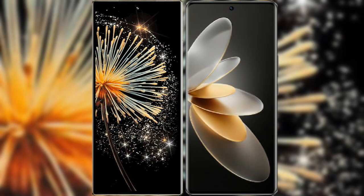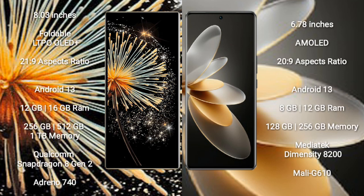I will compare the new Xiaomi Mix Fold 3 with vivo V27 Pro. Xiaomi Mix Fold 3 comes with an 8-inch foldable LTPO AMOLED Plus display with Gorilla Glass Victus 2. Vivo V27 Pro comes with a 6.78-inch AMOLED display with Gorilla Glass 5.